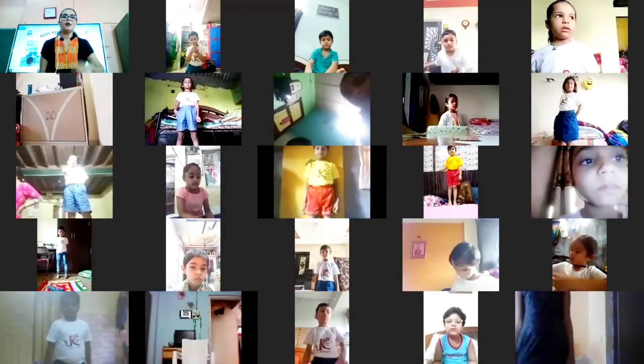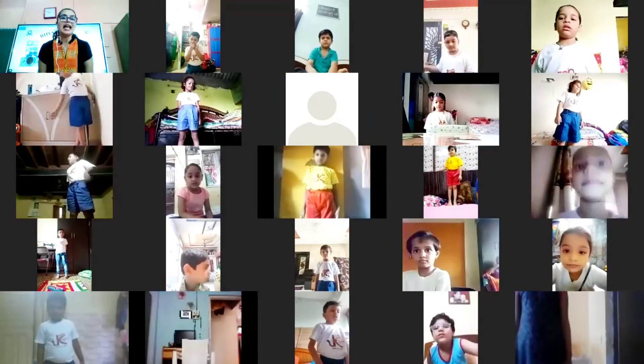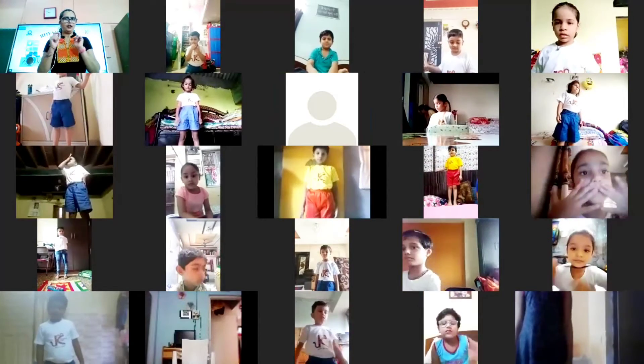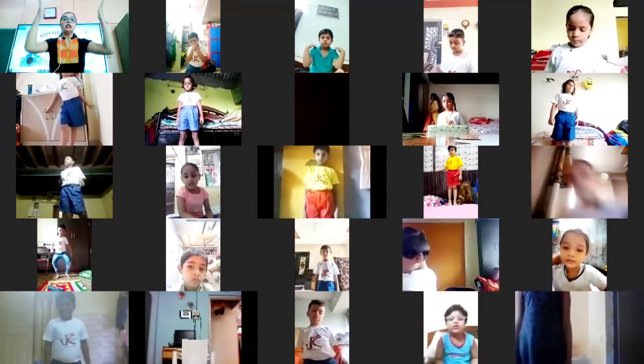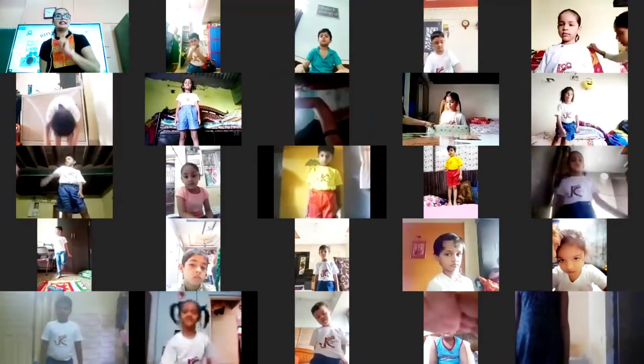So everybody let's begin. The name of the first rhyme is 'Head and Shoulders, Knees and Toes.' For this rhyme, we are going to touch the body part which we say.